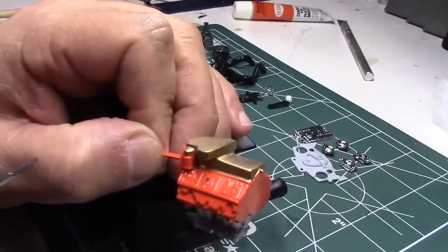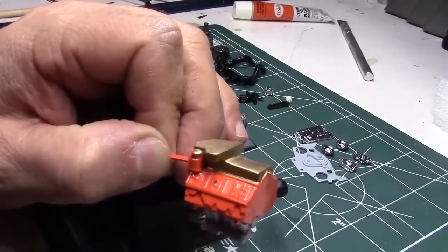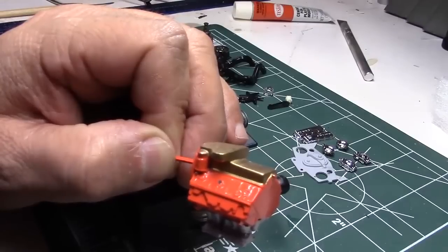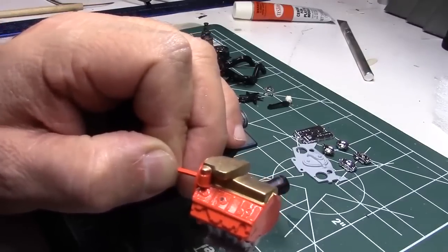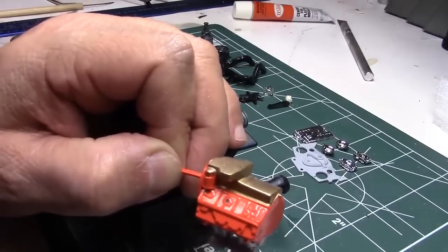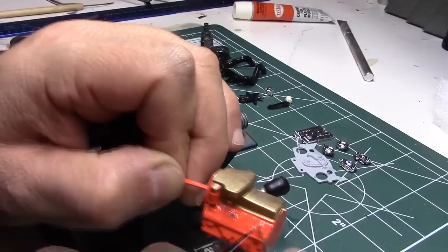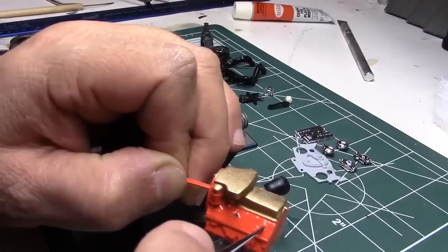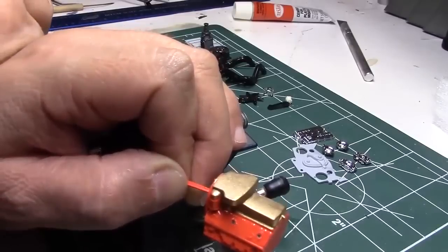I've got almost all the freeze plugs painted. I'll show my technique: I'm using Metalizer titanium — I wanted it to be a little darker silver because the engine is old and the steel freeze plugs would be a bit tarnished. Using a 5/0 brush — it's kind of big but it's brand new with a good point — I take a little bit of the slightly thinned paint and lightly dab in there, letting it flow into the crevice a little bit. It's best to get in there once with a nice dot.